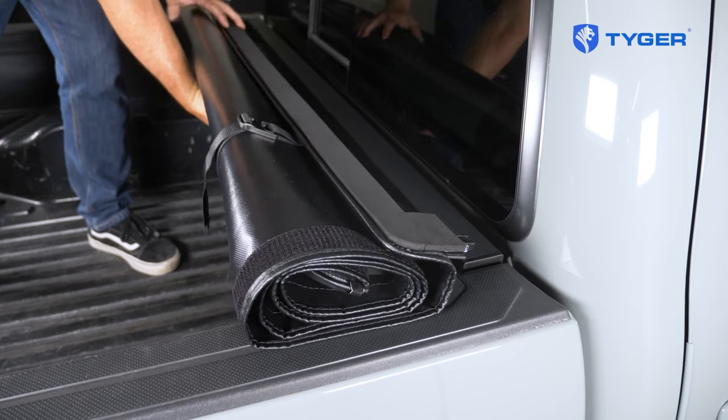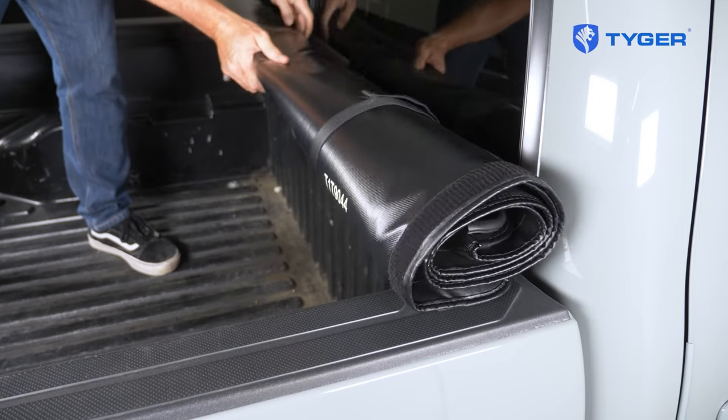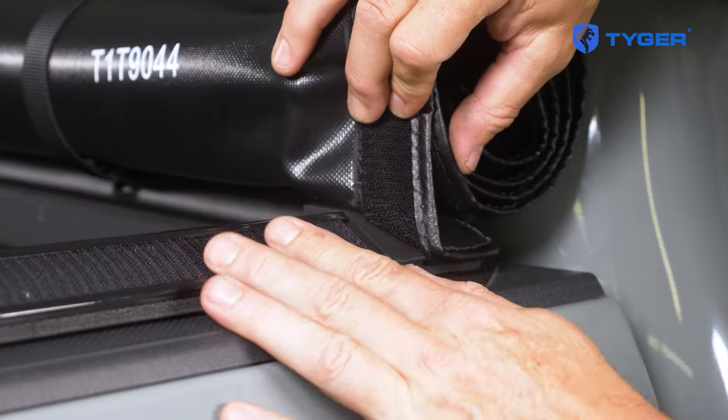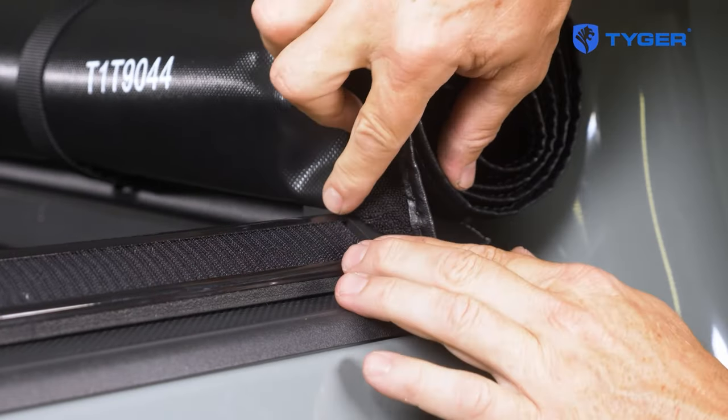Now take the main cover assembly and place it on the cab side bed rail. Loosen and temporarily remove the screws at the bulkhead. Be careful that the tarp is not caught in the connector point, which could cause the tarp to rip.